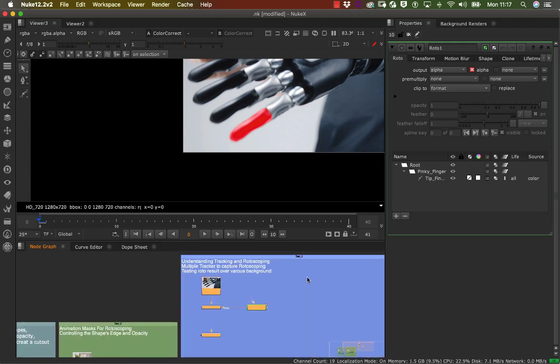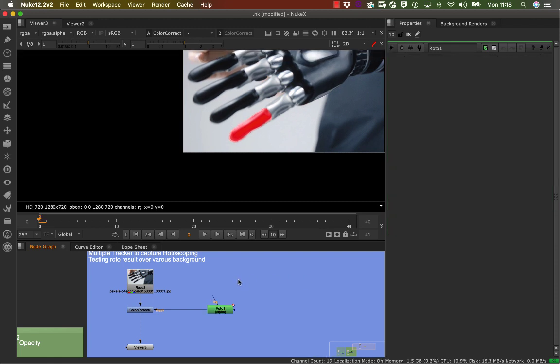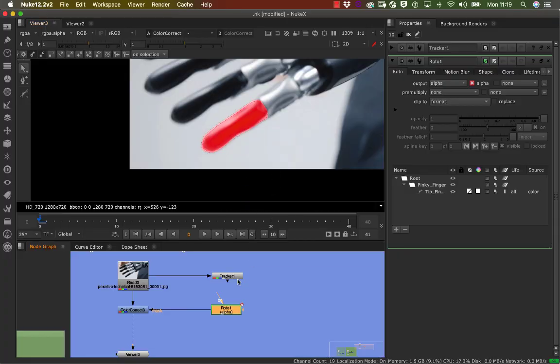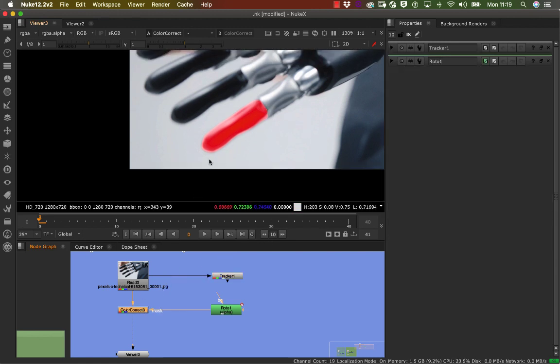I'm going to increase the space to have room for more trackers. The plan is to use one roto node for the pinky, ring, middle, and index fingers and thumb, with separate trackers. I'll press Tab and type 'track' to create a tracker node. The first thing is to connect this tracker to the actual footage.